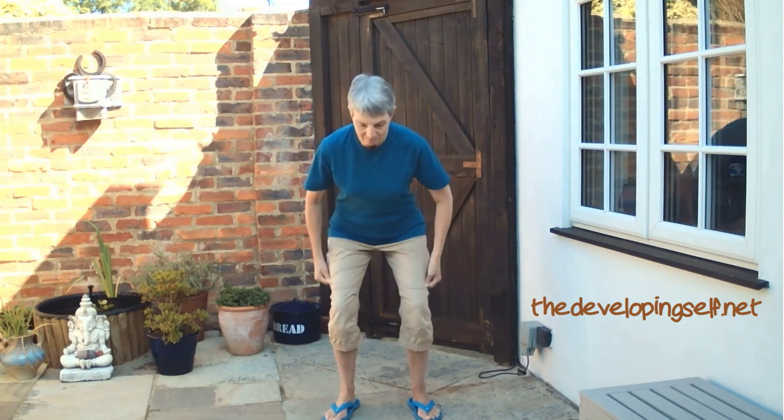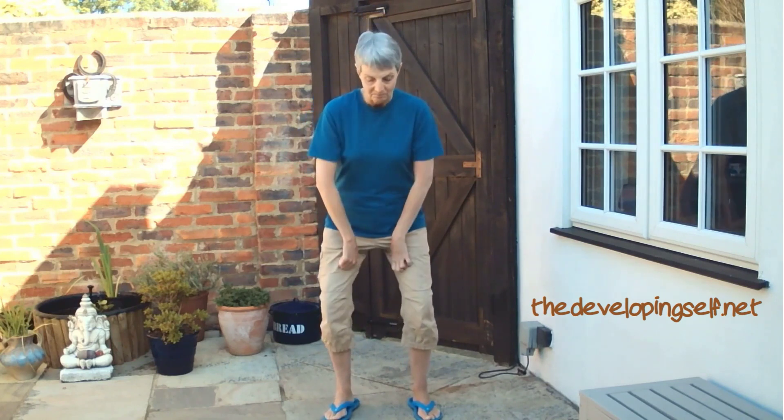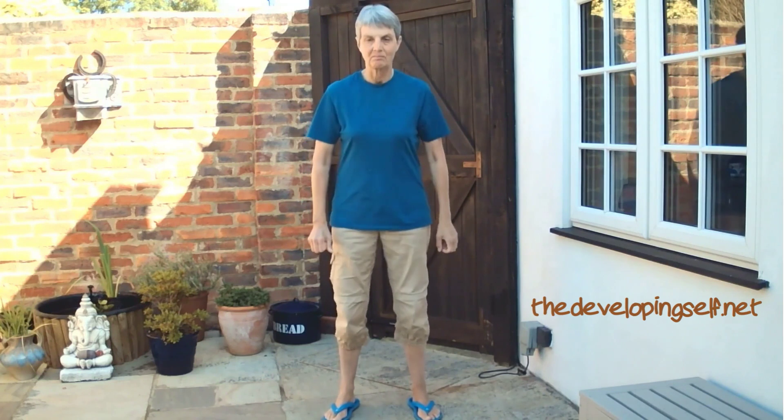Now take your thumbs and jam them into your hip joints and push as hard as you can, just to the knee. Same thing on the inside, roughly where the seam of my trousers is — you can see there. Again, pushing really hard.